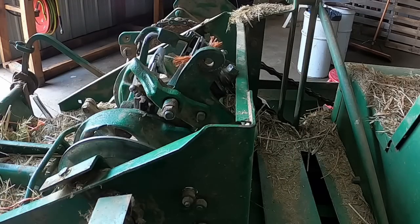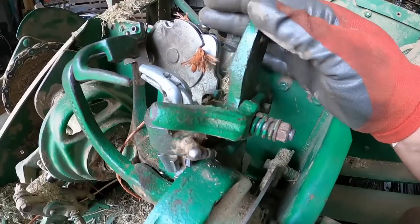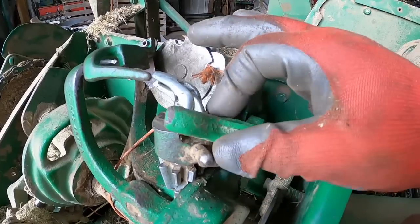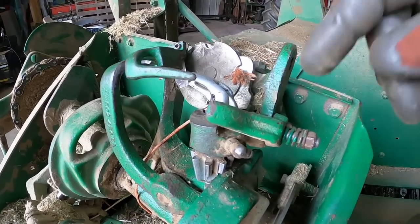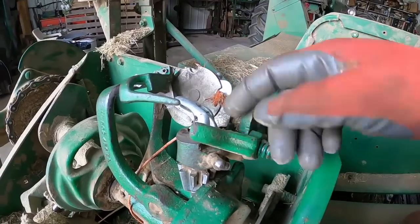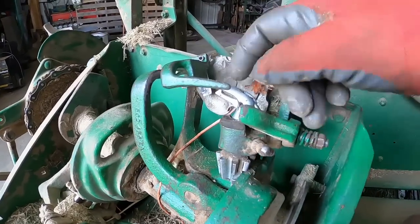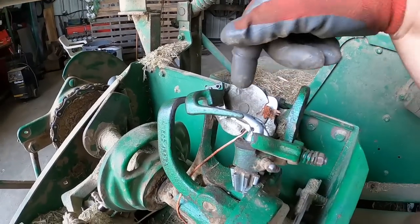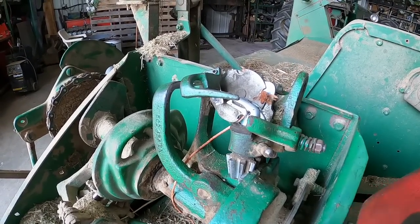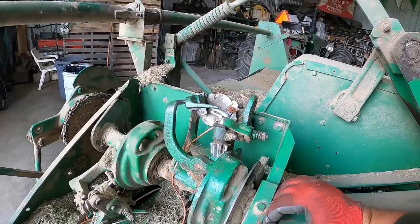That looks like about the same amount of stud sticking through as the other one. What this does is — as that bill hook turns around, that cam wheel comes around by this, and that just kind of forces it to close. There's no spring pressure against it without it, so that's what helps it grab the twine and hold it. And as it rolls up around here, that opens up the jaws to let it grab the twine, and then this arm here just pushes it back close so it can hold the twine. And this side should be complete.